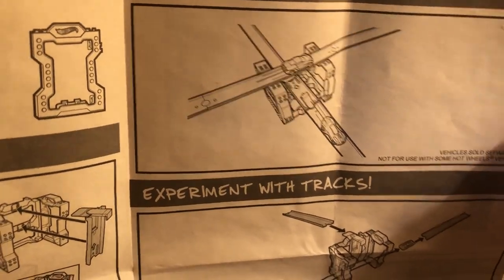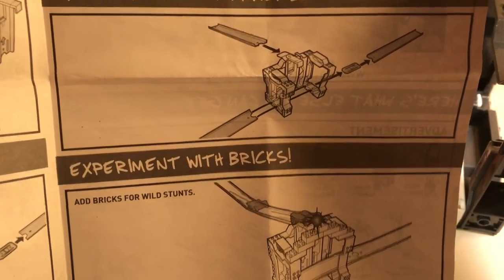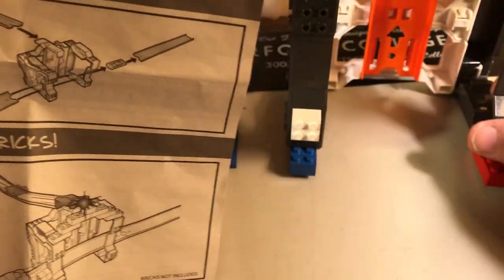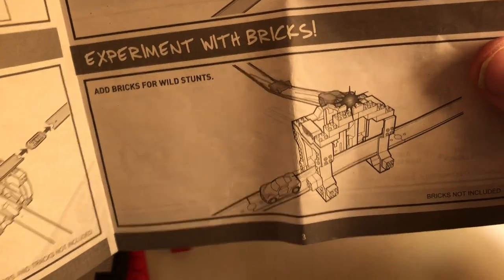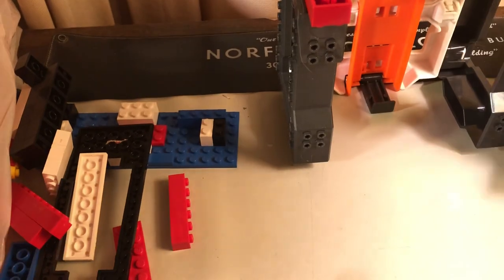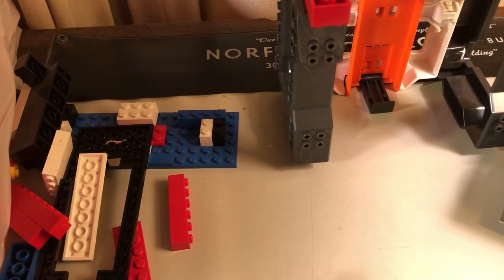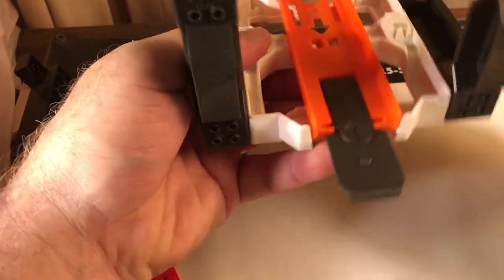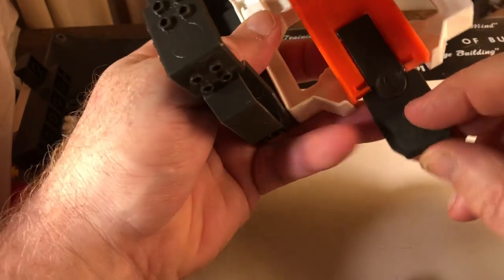So you kind of get the idea — you can have them go through and over, and this works with other accessories too. With this particular one, like I said, the trick brick is easy to put together. It looks a little confusing at first but you'll get the hang of it. Kids are really smart — sometimes I wish I had a five-year-old around to show me how to do things.